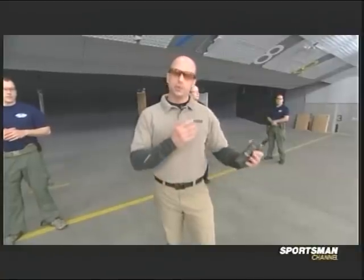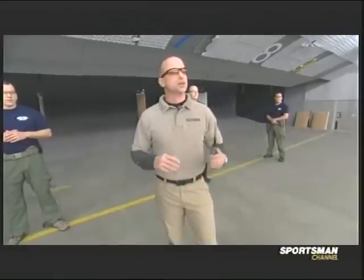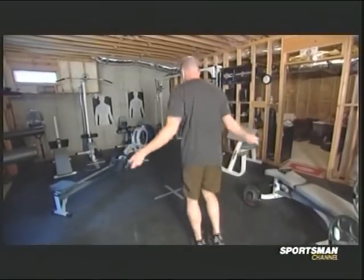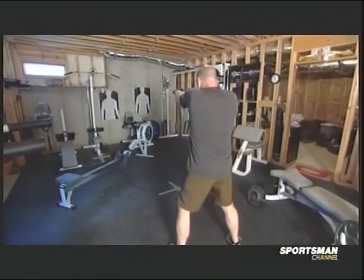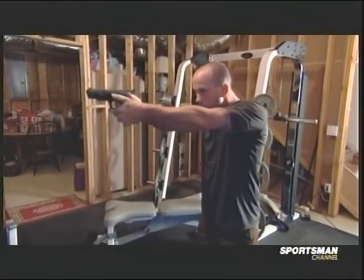So what you've seen here: we started out with the PT regimen, incorporated the dry firing, then stepped it up to live fire. Hits on target are going to tell us physically where we are as fitness goes. The key thing — duty, personal carry, civilians, law enforcement alike — stress inoculation is very important. You need to understand physically what your body is going to do and how you're going to react in a gunfight, because it's not like it is on a flat range. Get the heart rate up, incorporate dry fire in your home training — you can do jumping jacks, jump rope, push-ups. Put a target up on a safe backstop and safely dry fire with that elevated heart rate.